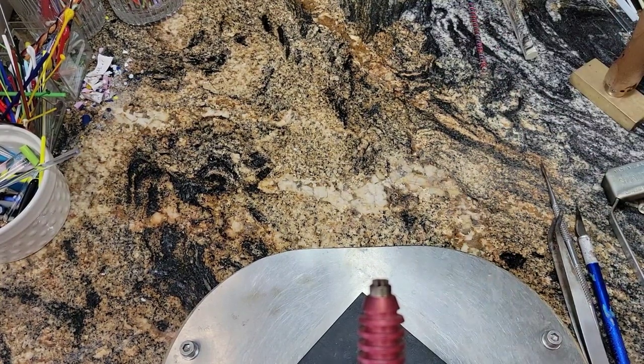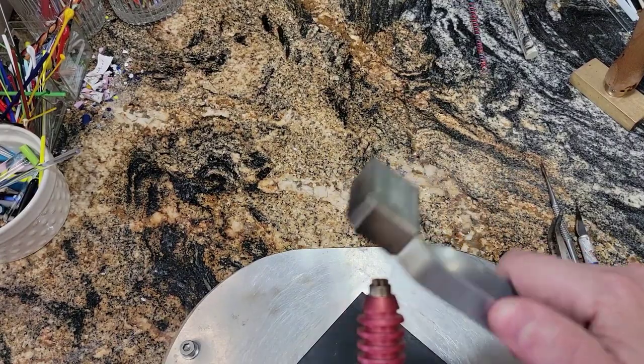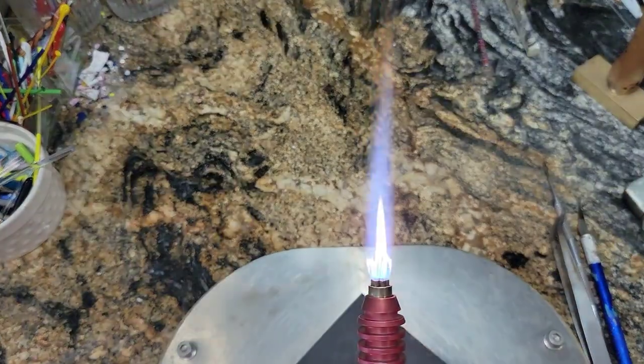I turned my torch off. I tried — I had to let it cool. I tried like hell to clean it, to get it cleaned out, get that glass out, but it was way down there and I can't get the glass out. So how do you know your torch is ruined?